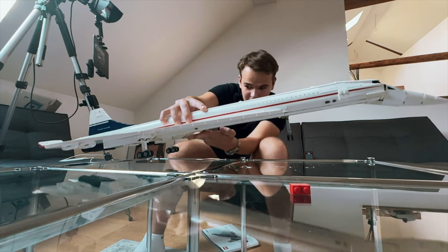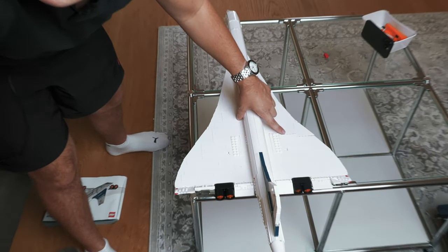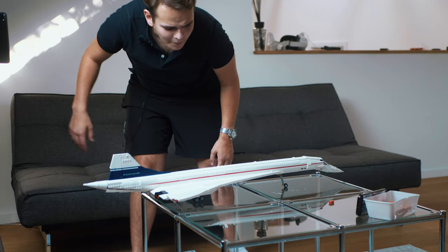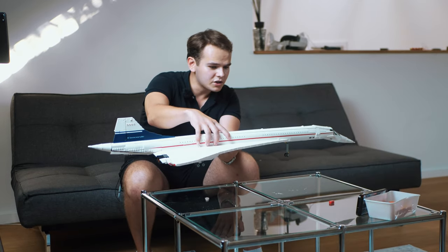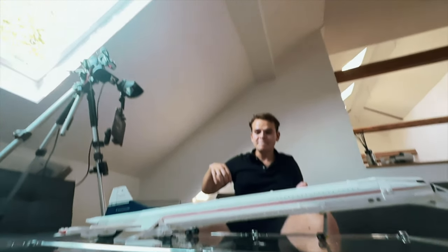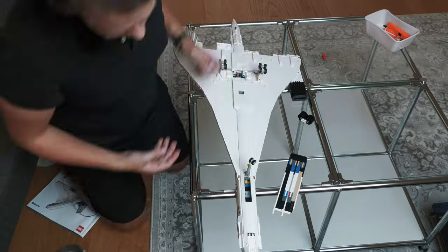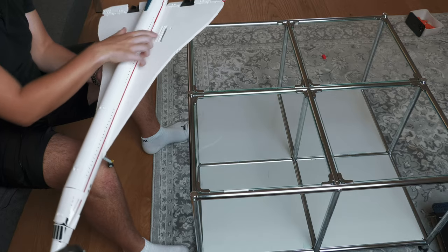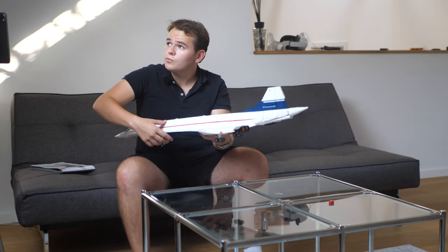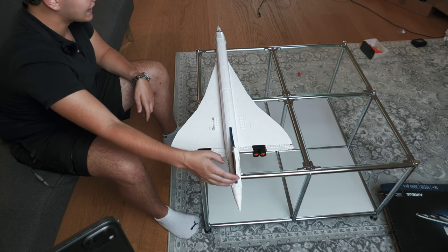All right, let me drop it from here. That was pretty good. You can see the wing is already fracturing. What does this channel become — dropping LEGO on a glass table? Three, two, one, now. I'm missing a little piece right there in the wing. You really wouldn't want your Concorde to fly off your table or something like that.